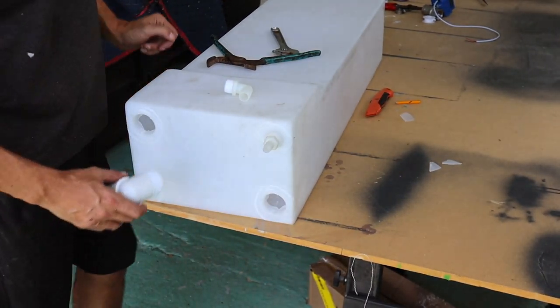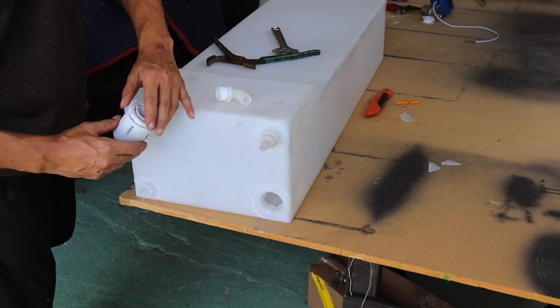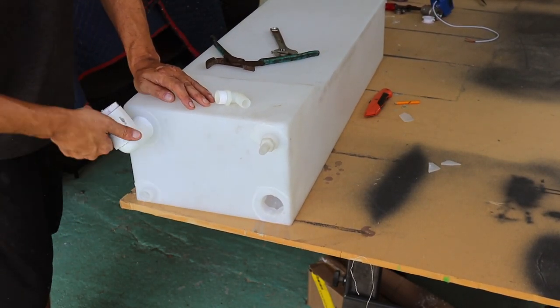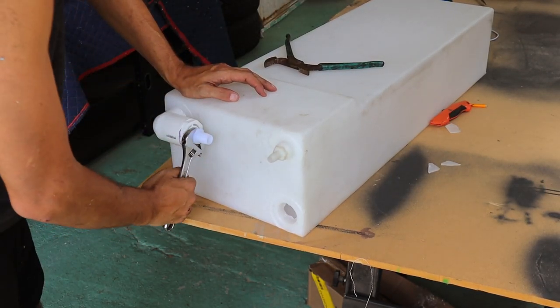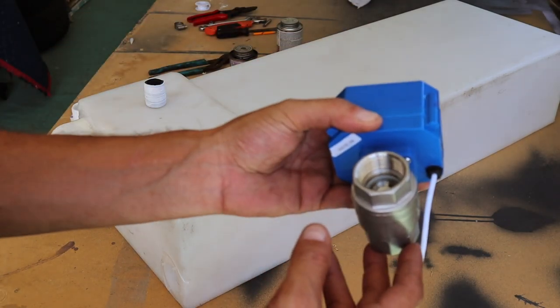Now that we've cut our holes out, we're going to go ahead and put the PVC pipes on and tighten these up. Now I'm going to install the electronic ball valve.